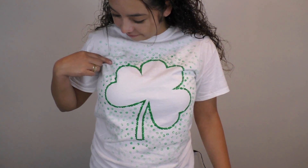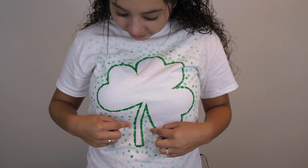My shirt's all dry now and it came out super awesome. I love how the fading came out and the green outlining with the gold sparklies. I love it.